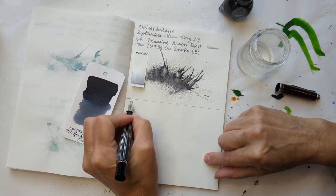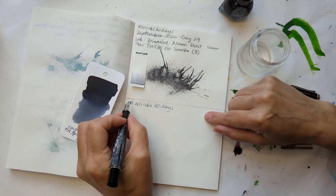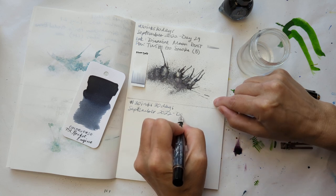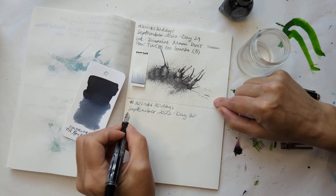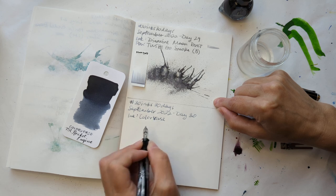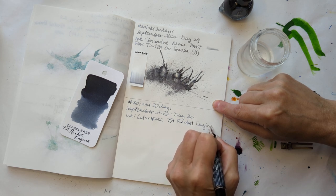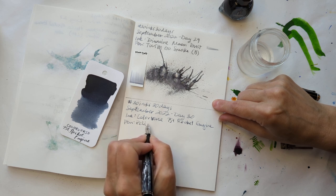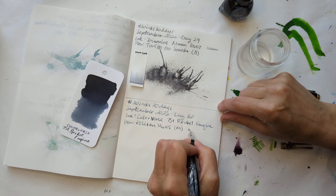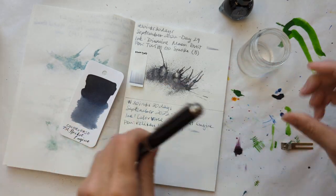30 Inks. 30 Days. This pen is nice. September 2022, Day 30. Our ink: Colorverse 75T Rocket Engine. Pen: Pelikan M605 with a medium nib. I don't remember the whole name of this color, but I only have one, so I know which pen it was.